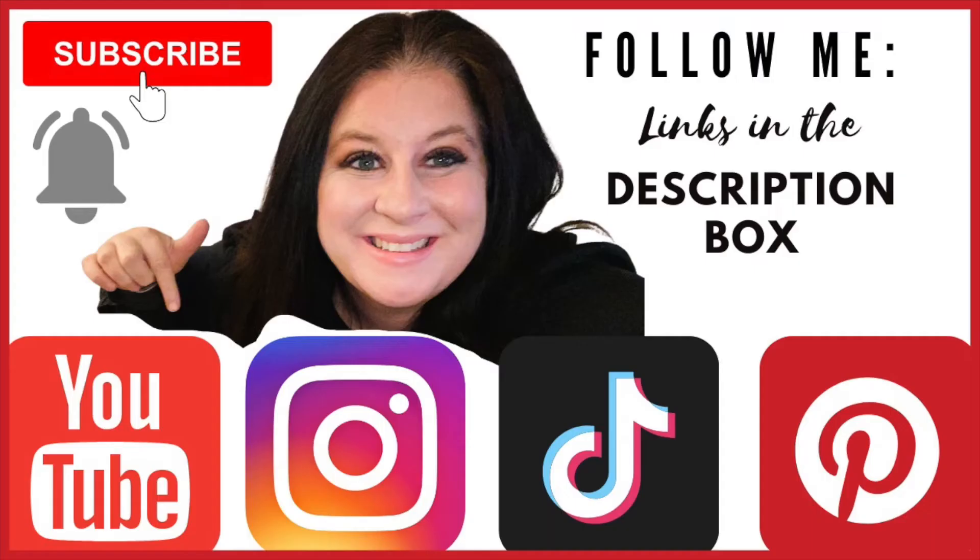If you're loving the video so far, don't forget to hit the subscribe button and the bell so you're notified every time I make a new video. You can follow me on my other socials as well — I post more of my daily life in my Instagram stories and posts, so if you'd like to follow me over there I would love to have you.